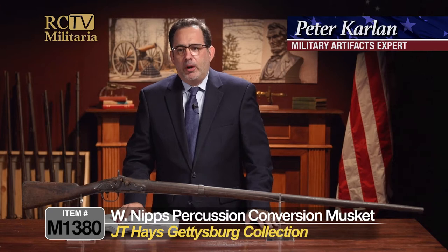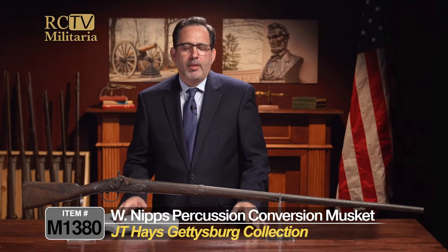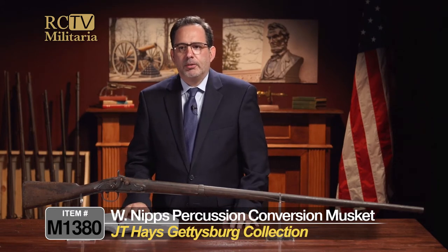If a musket could tell a story, I would love to hear the one that this one would tell, because this is a really, really interesting gun. It's a very early gun, and it is amazing that this was actually picked up off of the field of Gettysburg in 1863.